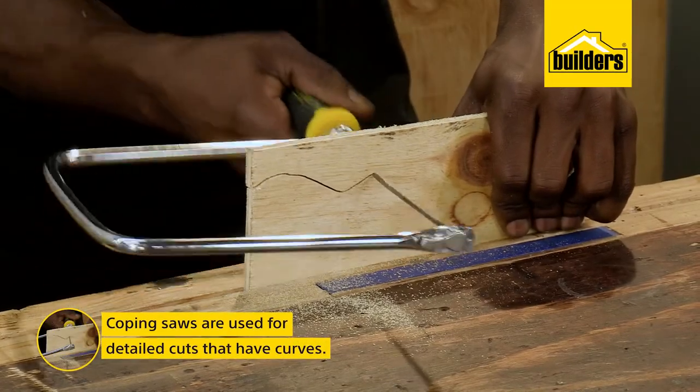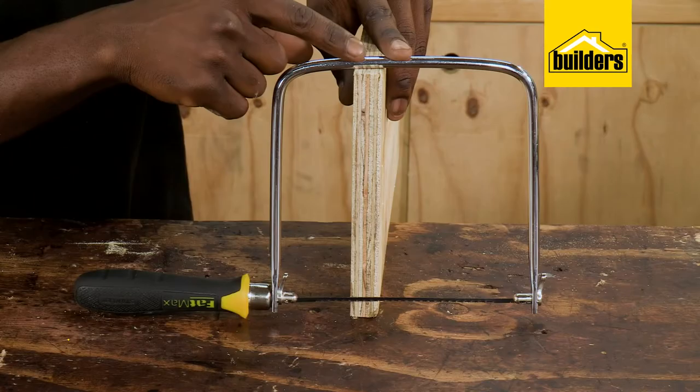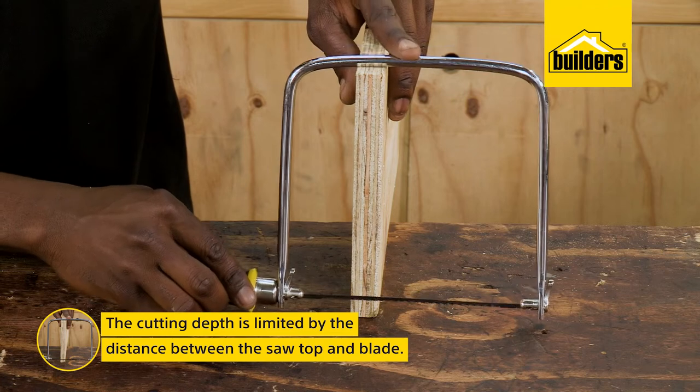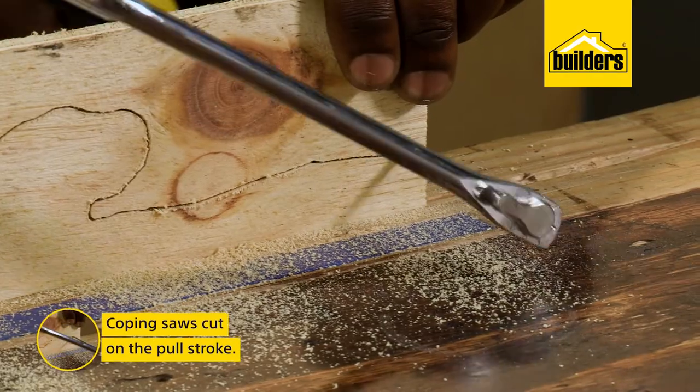Coping saws are used for more detailed cuts that have curves, and your maximum cutting depth is limited by the distance from the top of the saw to the blade. These saws cut on the pull stroke.